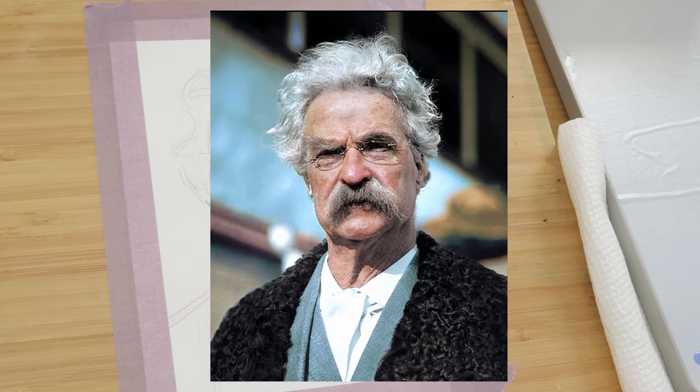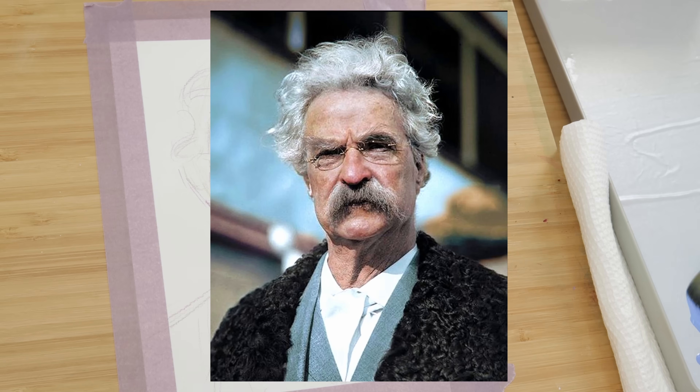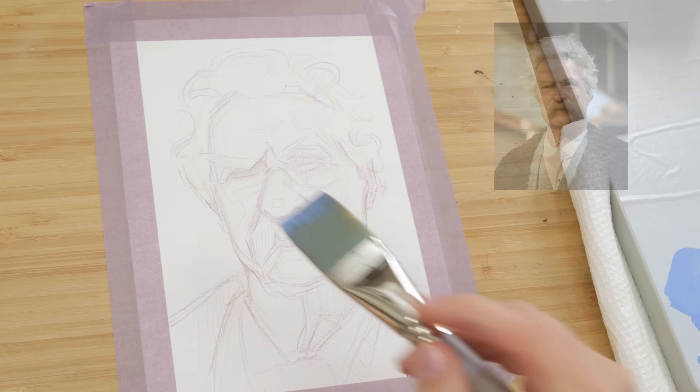Today we'll be painting using this reference image — it's a photograph of Mark Twain. I love the lighting in this photo; we have areas of extreme shadow and areas of light. Mark Twain also has really interesting features, including this curly mass of hair and a bushy mustache, so I knew it would be super fun to paint.